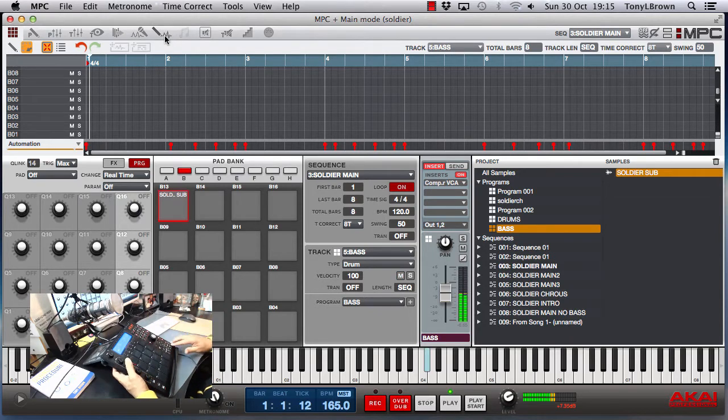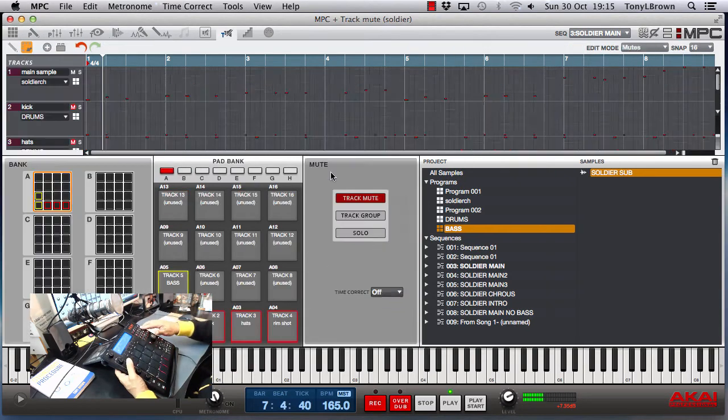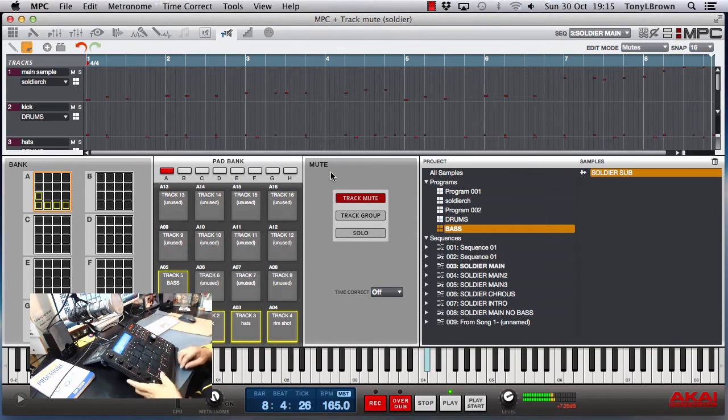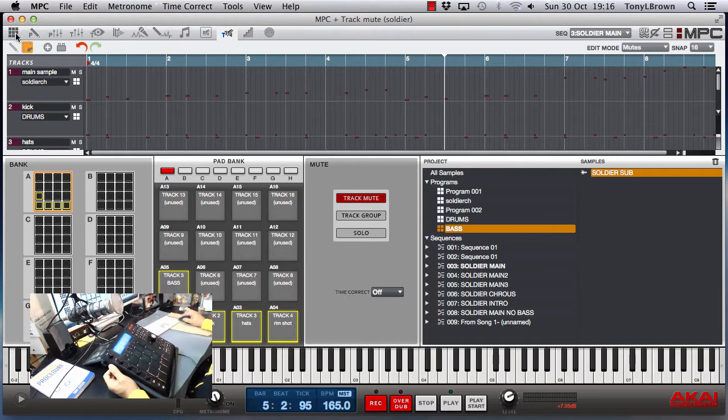So this is everything together now — I went for that little reggae feel and that's it, real simple.